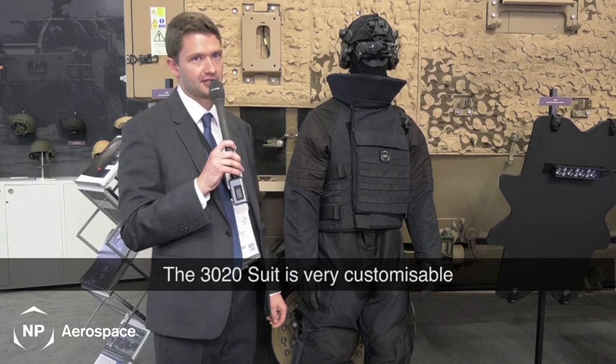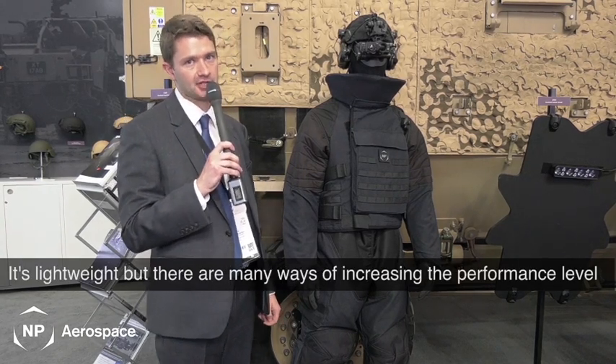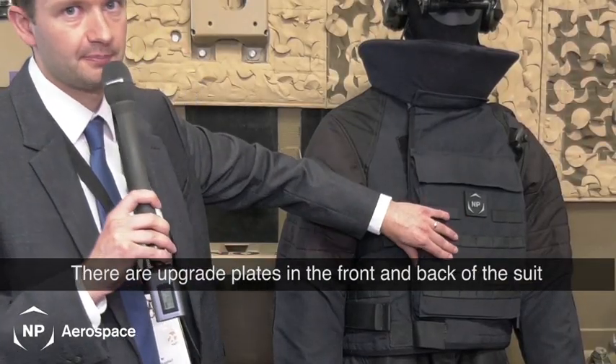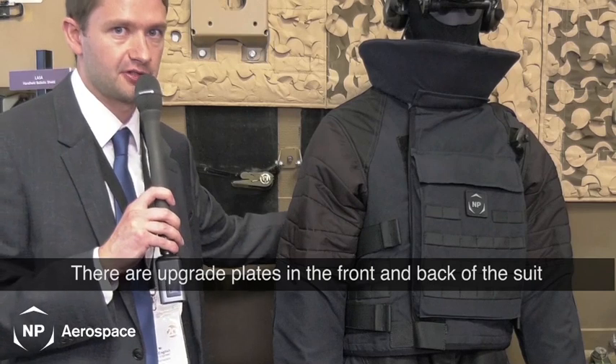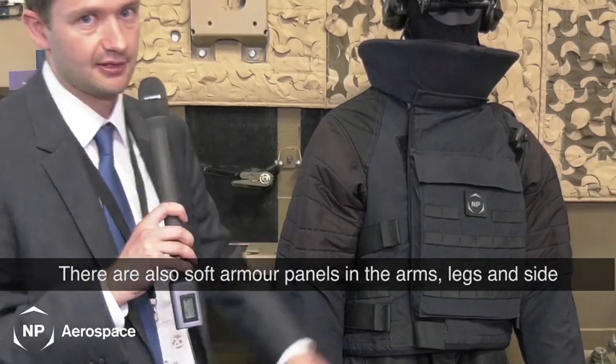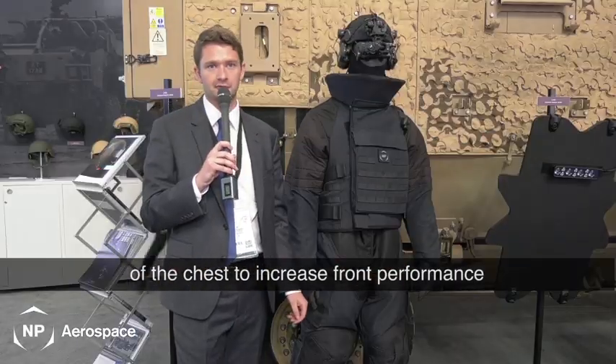The 3020 suit is very customizable. It's lightweight but there are many ways of increasing the performance level. There are upgrade plates in the front and the back of the suit. There are also soft armour upgrade panels in the arms, the legs, and the side of the chest to increase the front performance.